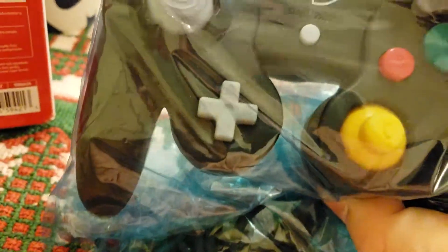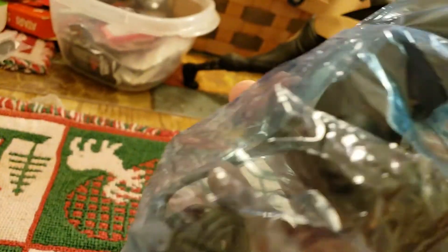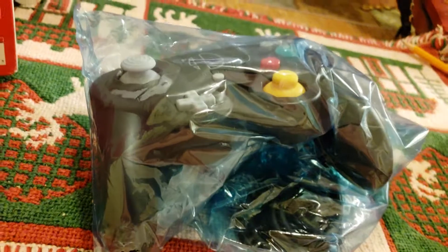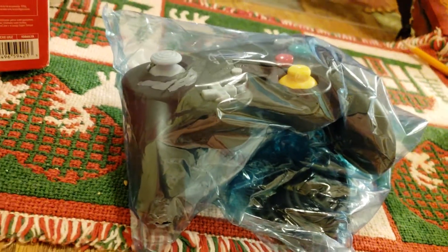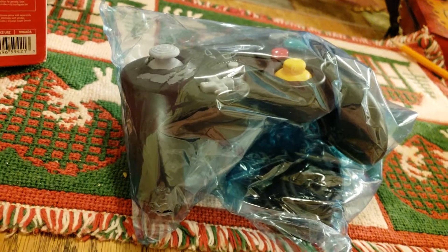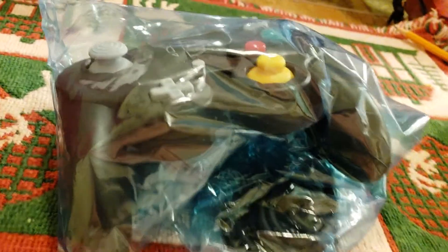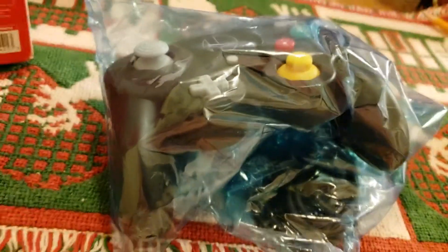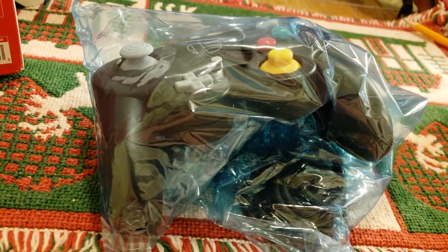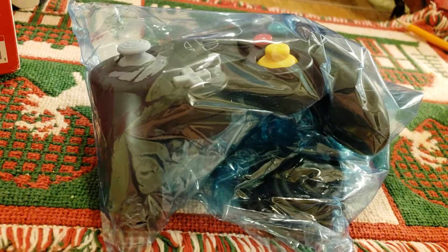As you can see, it's a nice looking controller. I got it from eBay because I wanted to be sure to get one — I didn't want to go all the way downtown and discover it's not there. So I'm going to open this up now.